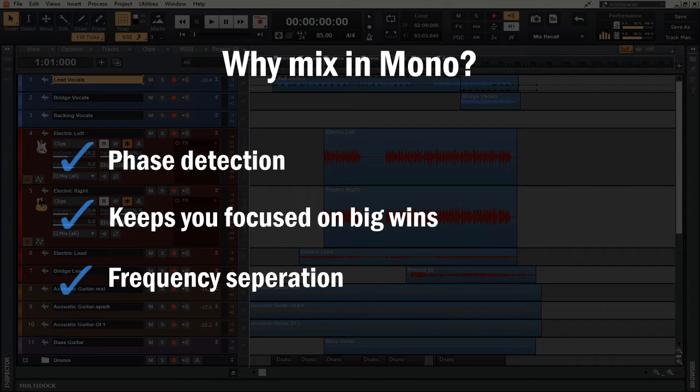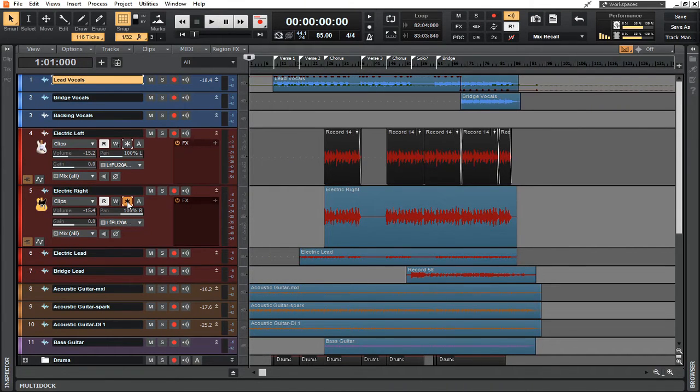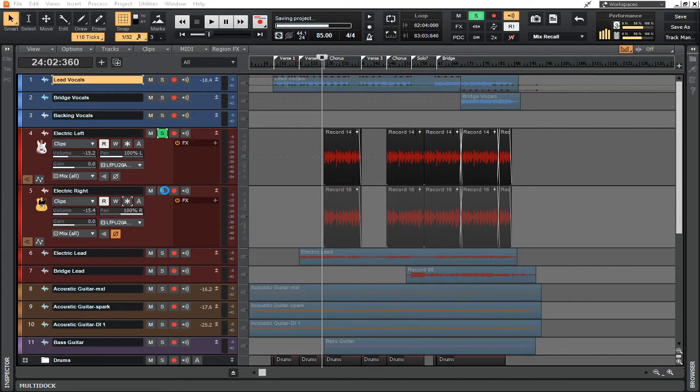With frequency issues that are battling one another, it's not always as easy to hear them. However, when you're in mono, it's a lot easier to hear what's not poking through. On these guitars, for instance, in order to make adjustments I actually have to take the freeze off — otherwise the adjustments I make you won't hear anything. So let's go ahead and take a listen to these in solo, and we'll talk a little bit more about this frequency cancellation.